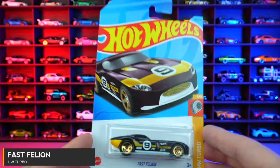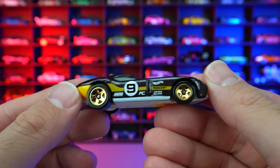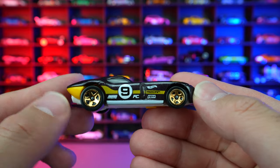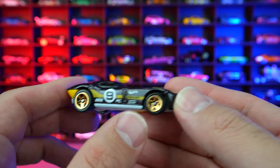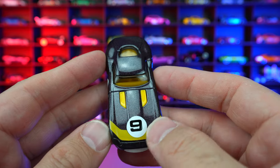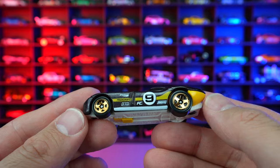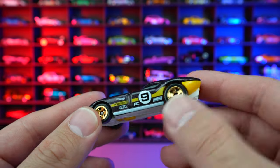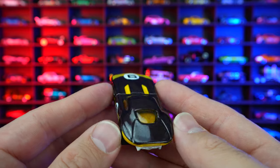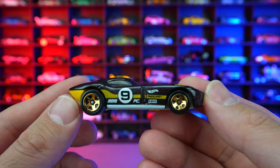Fast Feline from HW Turbo, in the black color variation with the number nine on the side and some graphics. Gold wheels — big ones in the rear, smaller ones in the front. Number nine on the front end with the graphics carrying over. It's a clean looking design with that classic big front end, probably a rear wheel drive car. On the back, it kind of looks like a mesh between a Viper and a Corvette. Overall, it's pretty neat — I do like this one.